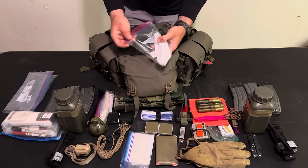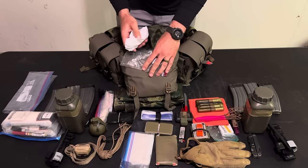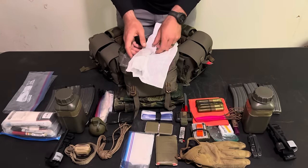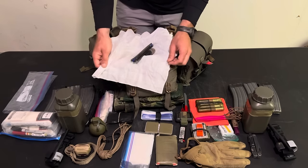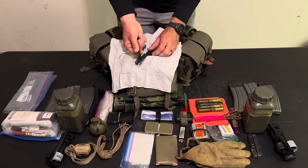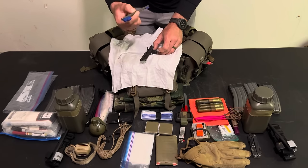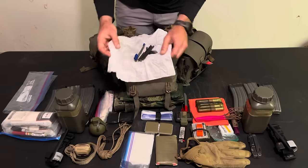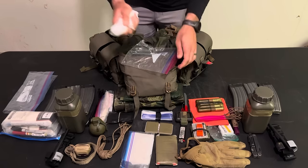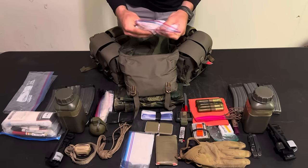Also in the butt pack I have an emergency rifle maintenance kit — a concept I picked up from one of the British guys I talked to and applied to all my gear. It's not a full cleaning kit, just what you need in a pinch: a ruptured cartridge extractor, a cleaning rod to push out a stuck cartridge, a brush, and a bottle of lube, all wrapped in a rag. My full cleaning kit stays in my ruck, but this small kit stays in my gear so if I ever need it I've got it.